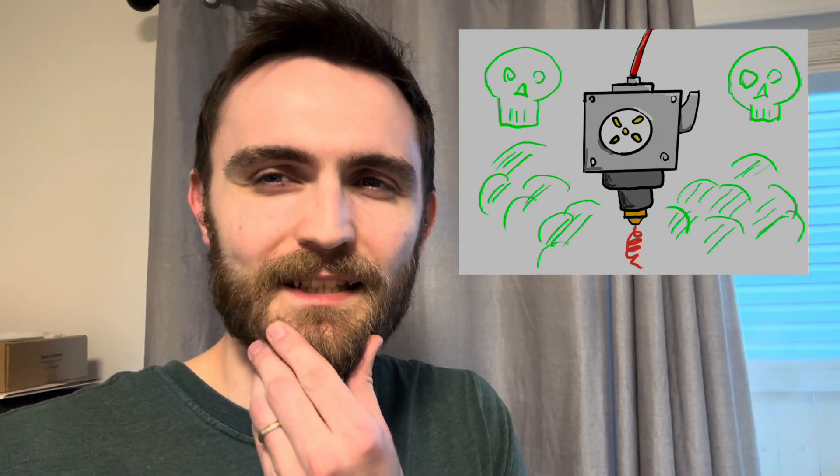Well, it happened. I bought another 3D printer. I don't have enough electrical outlets in the garage, so one has to go in the office. The problem is the fumes. Nobody likes to inhale plastic, especially while they're working. So I got to thinking about ways to solve that.